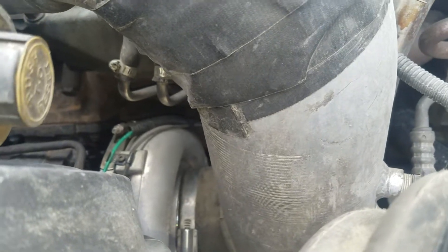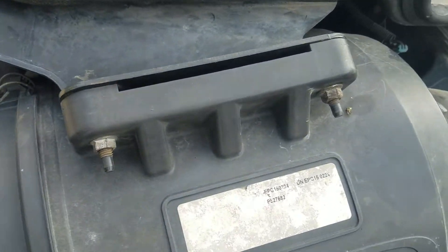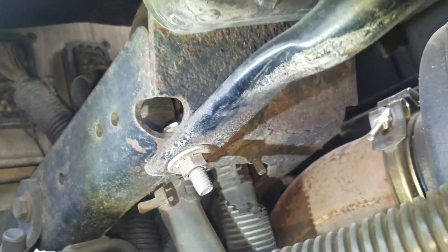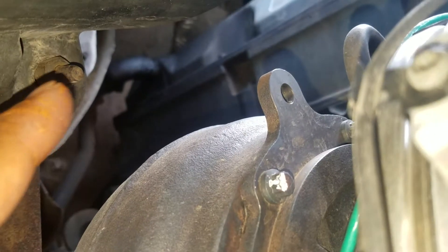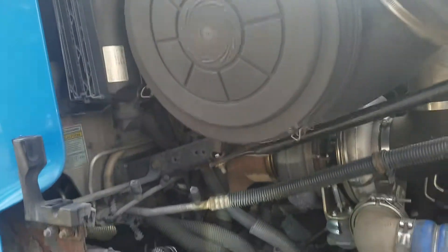Next step is take these two nuts right here, two right here, and then two on the bottom — there's one right there and there's another one over here. Take those two out, and the whole thing will come out; set it to the side.